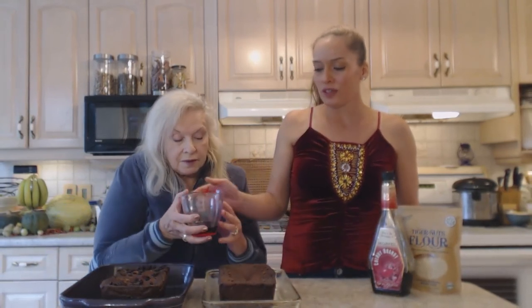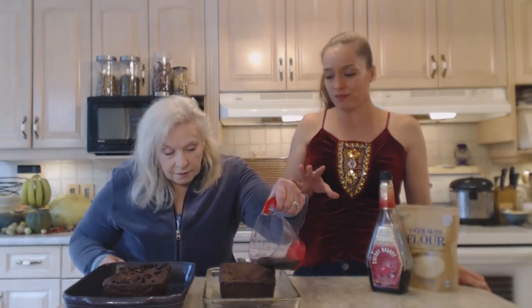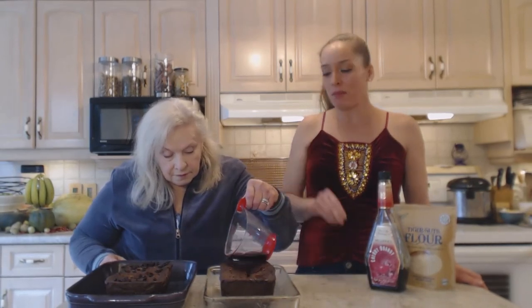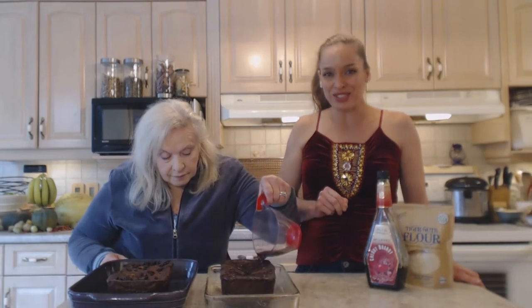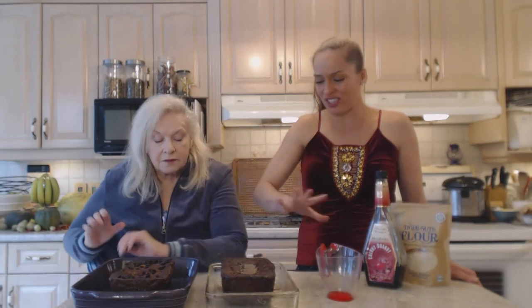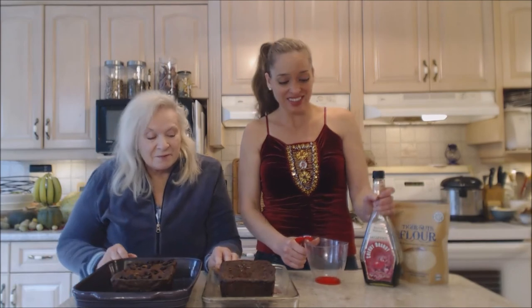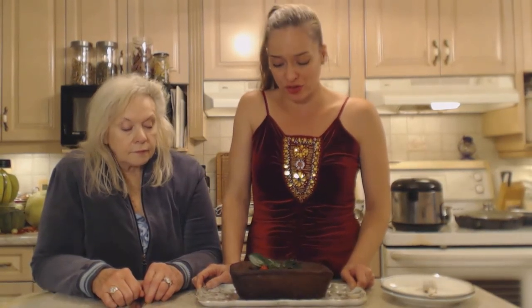We're going to pack one in icing sugar and maybe even a little bit more alcohol in a little while, and that's going to sit for about a month. This one we're going to slice sometime tonight and show you how gorgeous it is inside. Beautiful — just look at all of that. We are ready to try this first fruitcake. The other one has been packed away in icing sugar and will age for the next month, so you won't see that one.